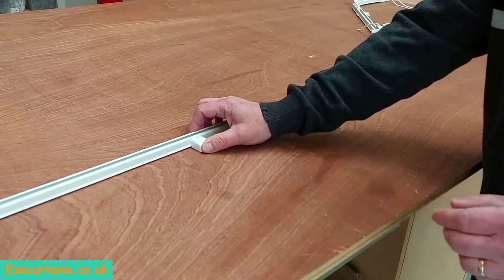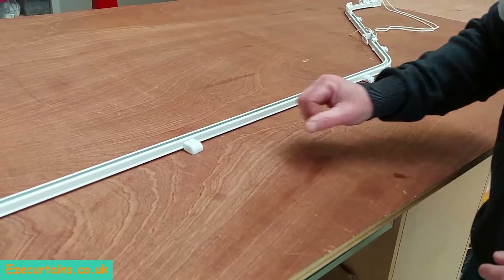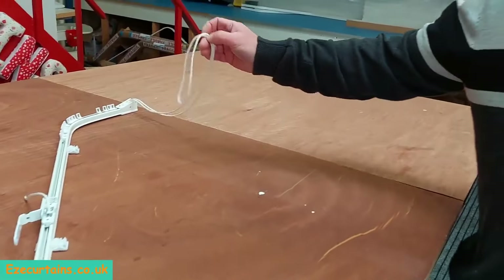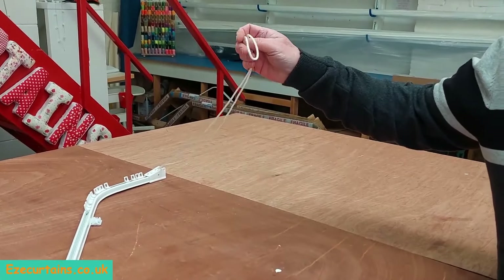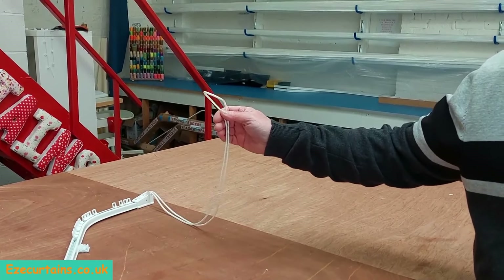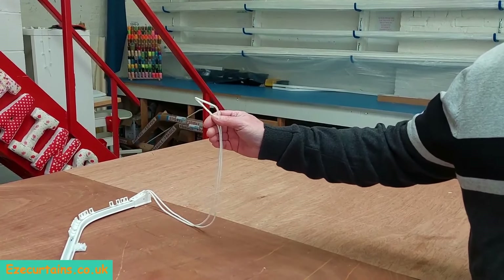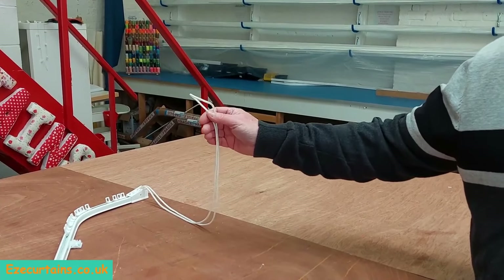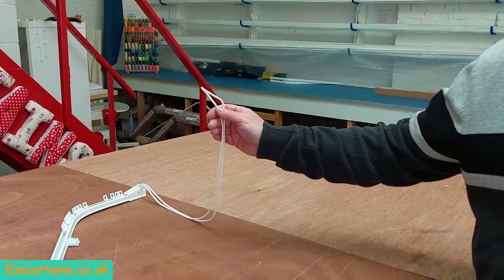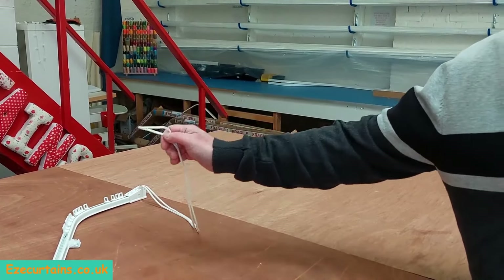Afterwards we have little covers you can put on just to neaten up the look. Now down here on the cord end we have a cord loop. By law, this cord loop has to be one and a half meters off the floor once the track is fitted. So you'll be asked for the installation height of the track — from where it's going to fit above the window down to the floor — and we'll work out the cord length to meet the regulations.